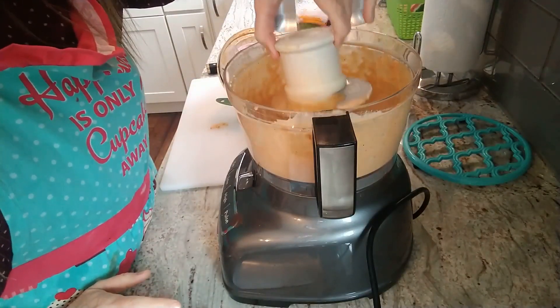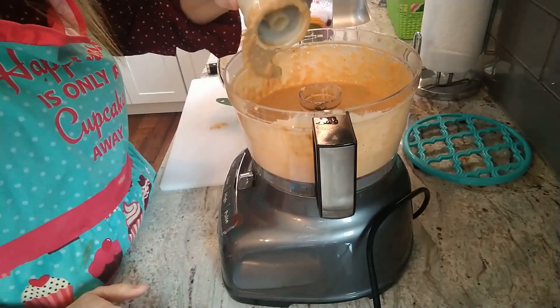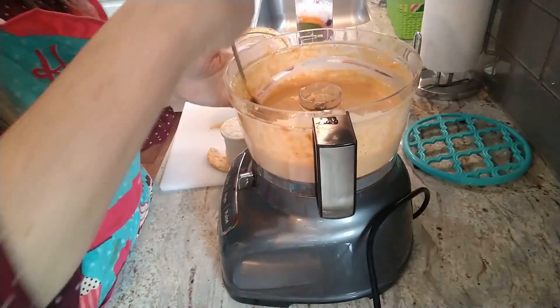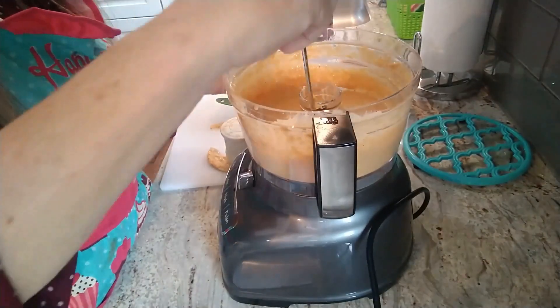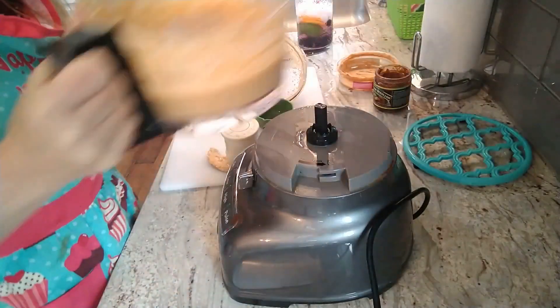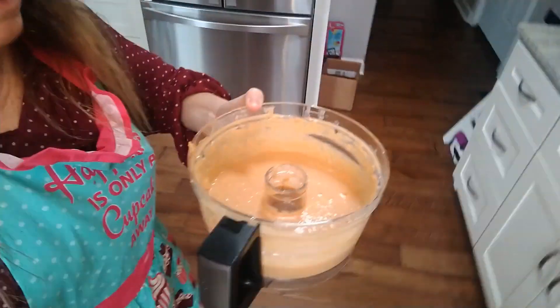That's done — I just tasted it and it tastes delicious. If you taste it and it doesn't taste good to you, that's not a good sign, so make any adjustments at this stage. Now we're just going to take it off and pour it right over our pasta.